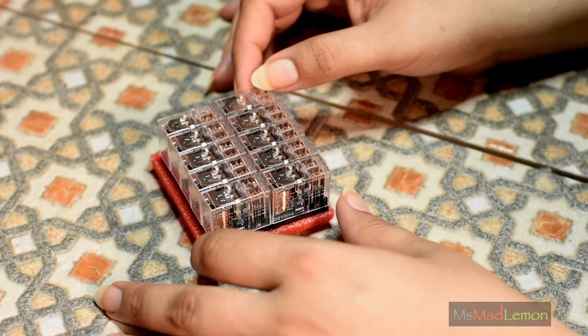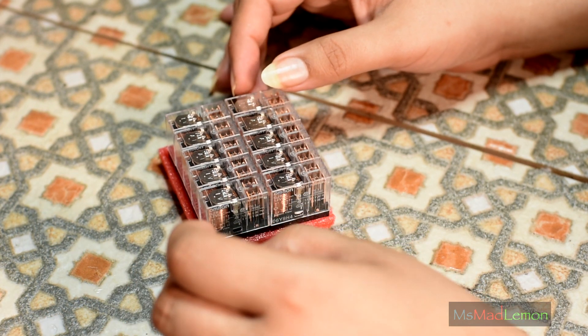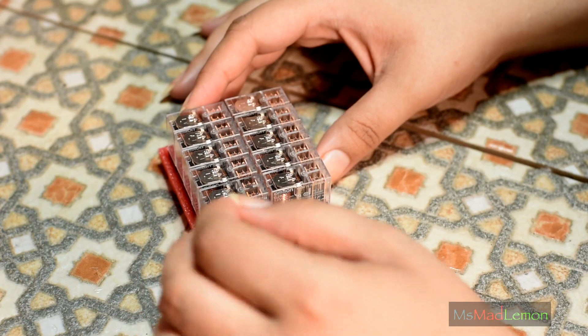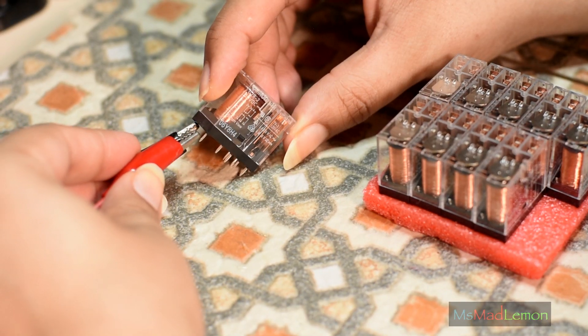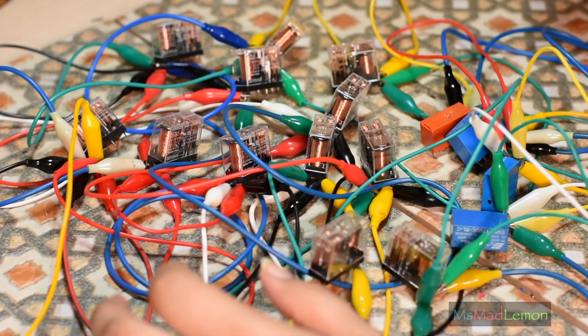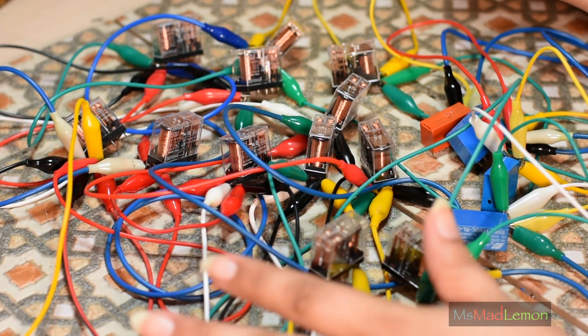My beautiful relay switches — it's those ones which arrived the other day, the ones which I shared on Twitter and Facebook. And of course those of you who know me know that I've got a thing for relay switches. That is so satisfying. I have no idea why, but it just is. I have to get this out of my system. It just has to be done.